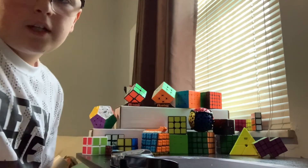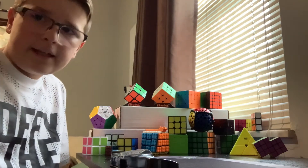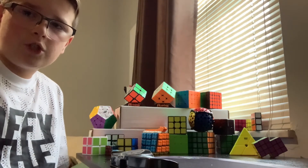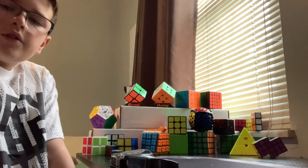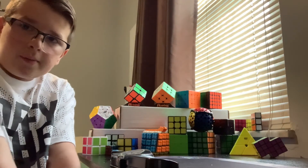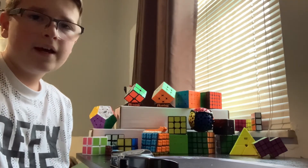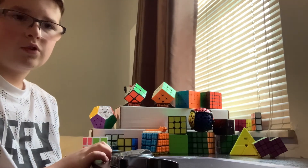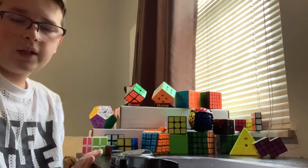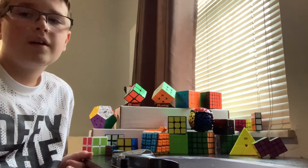If you see any cubes on here that you want me to feature on my other channel, leave a comment below. Also comment on my other channel's videos about what tutorials you'd like to see. On this channel I'm not uploading once a week — it's a bit less consistent, sometimes every two days, sometimes every two weeks. But on my other channel I'm doing strictly once a week, so if you want a consistent schedule go check that out.